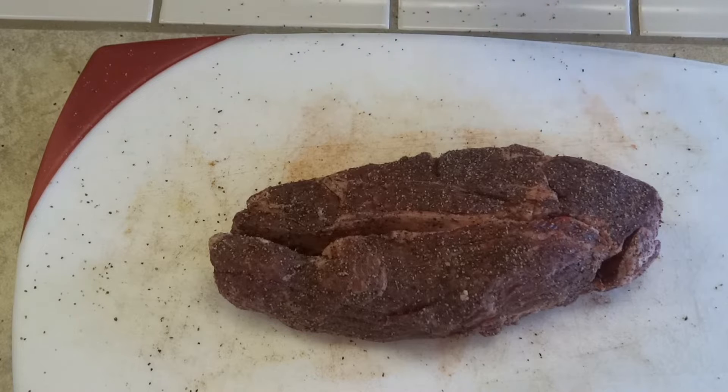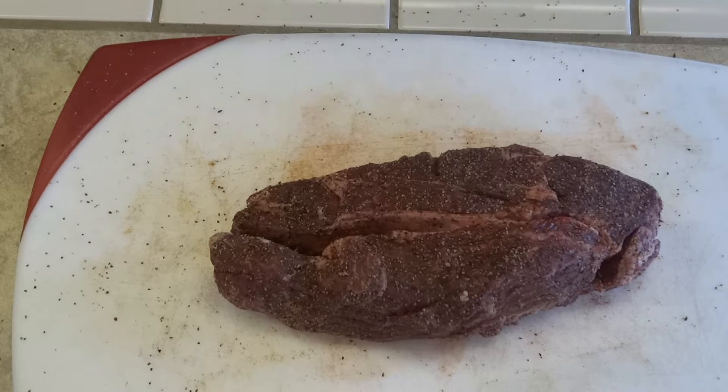This is rubbed down and ready to go. Because it's a denser piece of beef, what we want to do is put it in a Ziploc bag or a food saver bag. The minimum amount of time you want to let it marinate is four hours — I'm going to do it overnight so that all of the rub can really permeate into the insides of the meat. Then tomorrow we will put it on the Lang.